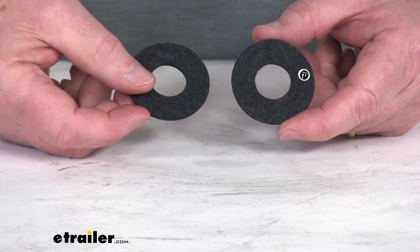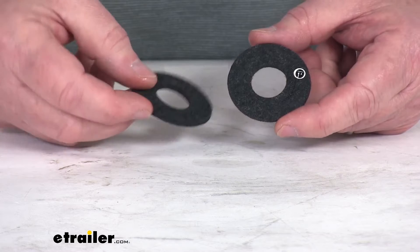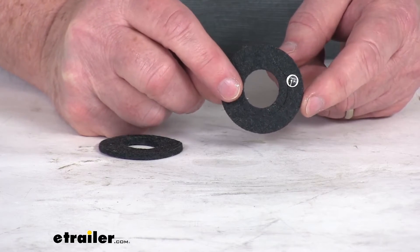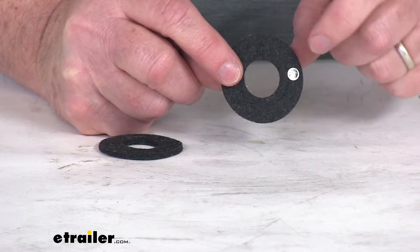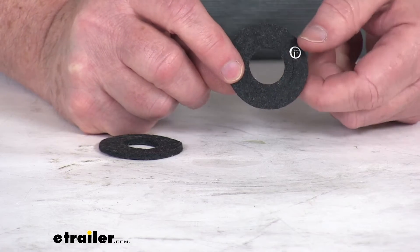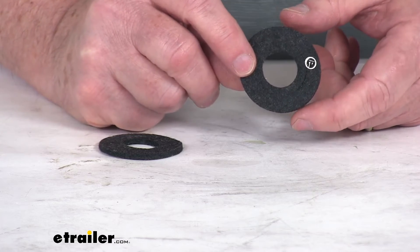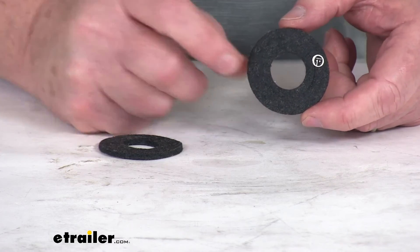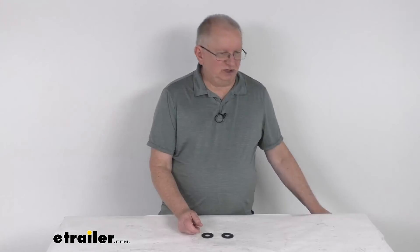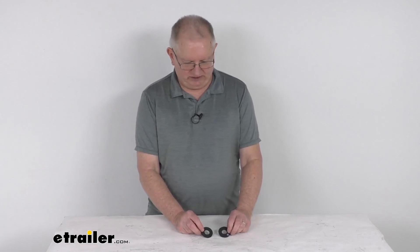It does include two terminal protectors. The diameter of each protector is one and three quarter inches. The hole in the middle is three quarter of an inch diameter with the ring intact. If you take out that inner ring, it'll give you a hole diameter of one and one eighth inches. These parts are made in the USA. That should do it for the review on the NOCO NCP2 battery terminal protectors.